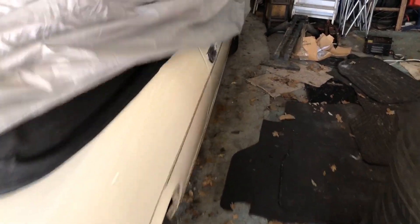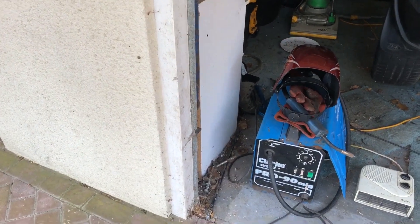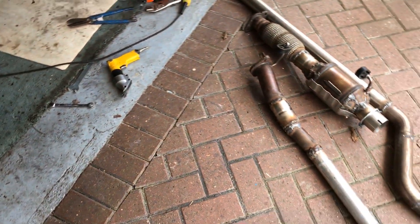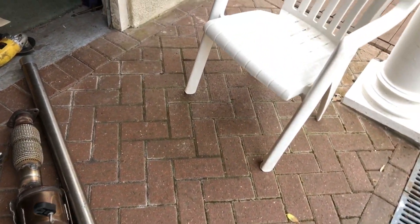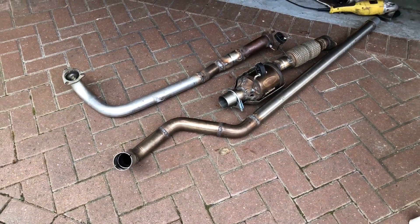I did a lot of welding on this car over here, which is an old classic Triumph Stag — all the wheel arches, sills, floor pans and so on. Although the initial investment in the equipment is a little bit expensive — a few hundred pounds — it's well worth it over the long run because it enables you to do jobs that would be expensive to get done elsewhere, and it's more convenient because you can do it at home.